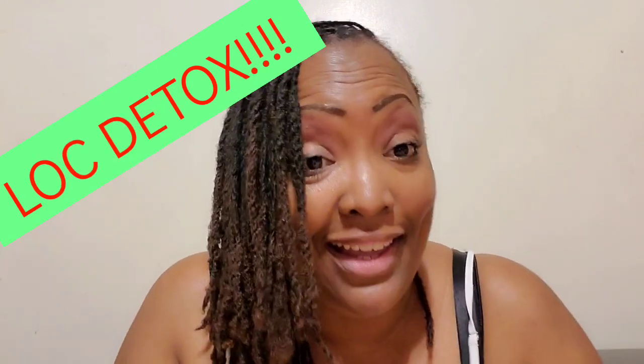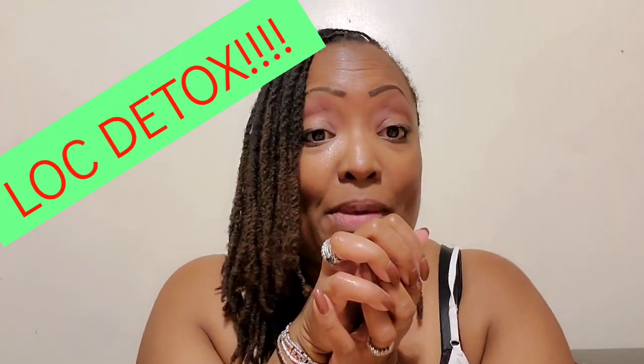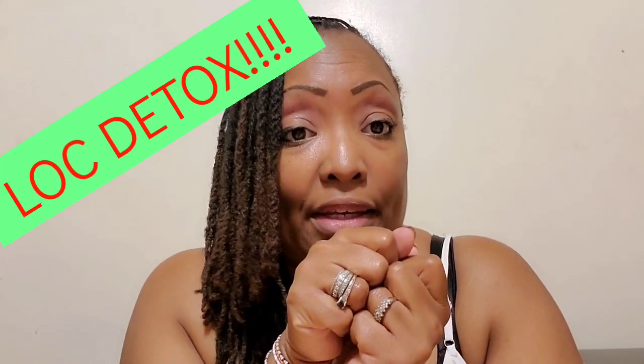Hey guys, it's Sonia. I'm back. Like I said, I will be back. Let's talk about lock detoxes.